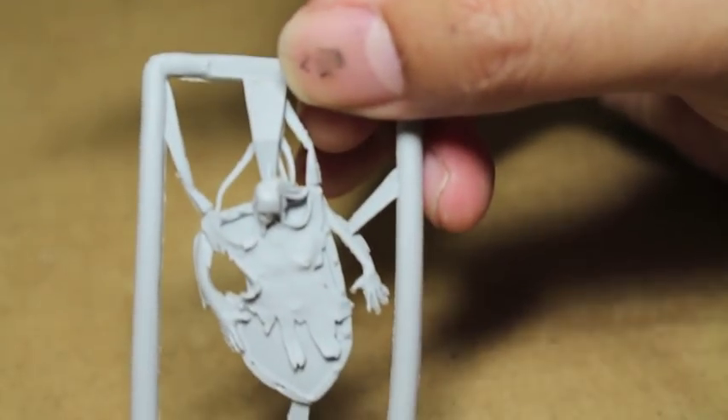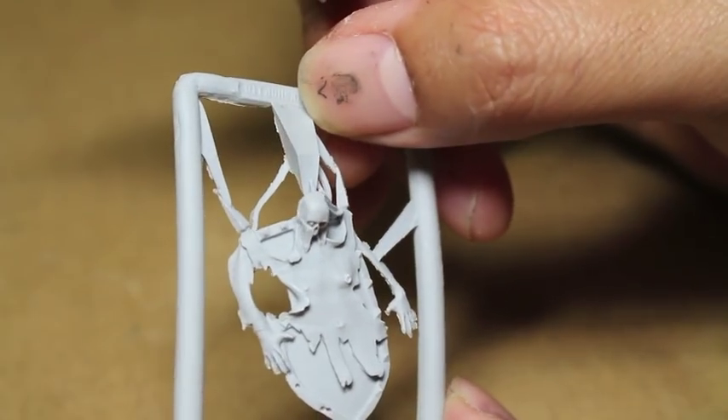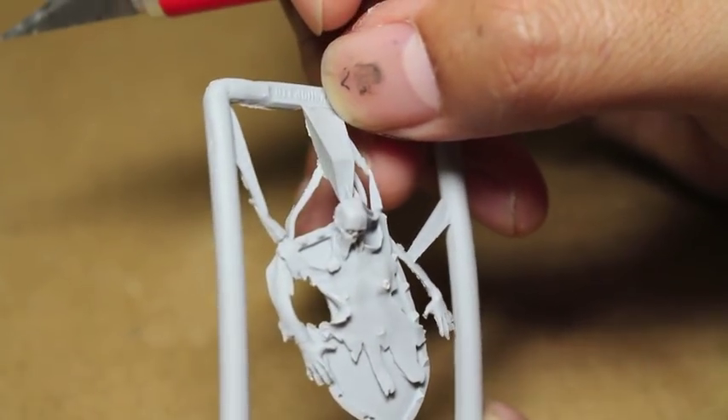I love this shield. You don't really see it on the front of the model, but it's basically a person who is completely flayed and is stuck on this shield. That's so gross.